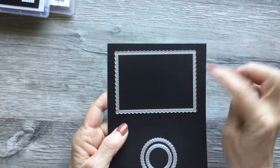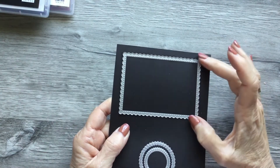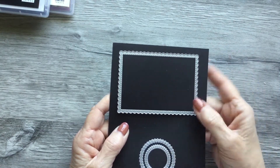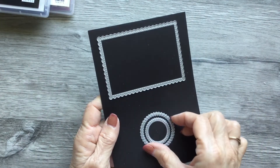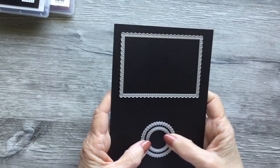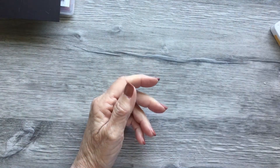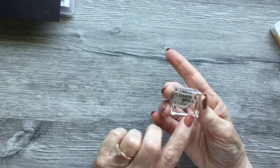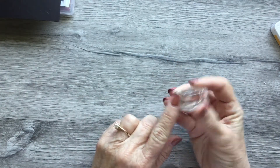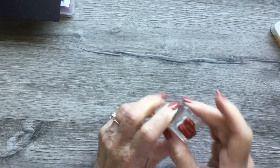From the Stitch So Sweetly dies, we'll be using the largest scalloped rectangle in that set. Then these two from the Tasteful Label dies — we'll be using those to put our sentiment on our card. You'll be using Bumblebee ink and your stamping pad. Here's the little 'Thank You' sentiment, and it fits on an A-size block.